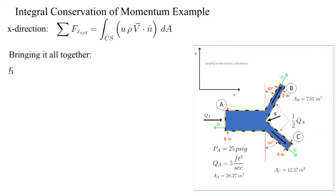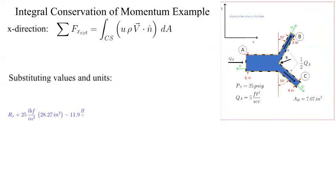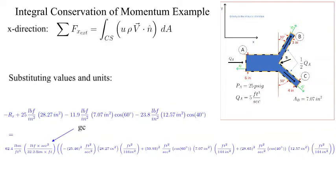Now we bring all the components together. The only unknown is the X component of the reaction force, Rx. We substitute in the values and units — this is the most error-prone step. Note that since the water density is in pounds mass per cubic feet, we need to use the gravitational constant g sub c. I have another instructional snippet that reviews the origin and use of this constant. The reaction force in the X direction is determined to be 269 pounds force. The calculated answer is positive, which indicates that the assumed direction was correct — the X component of the reaction force is acting in the negative X direction.